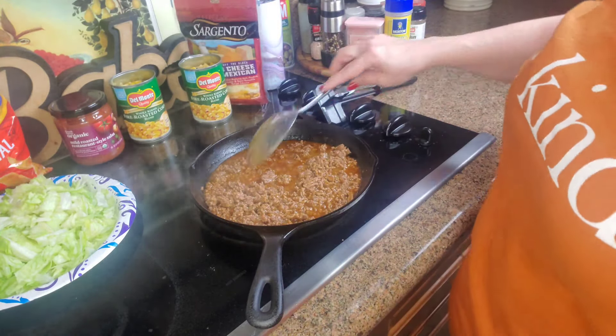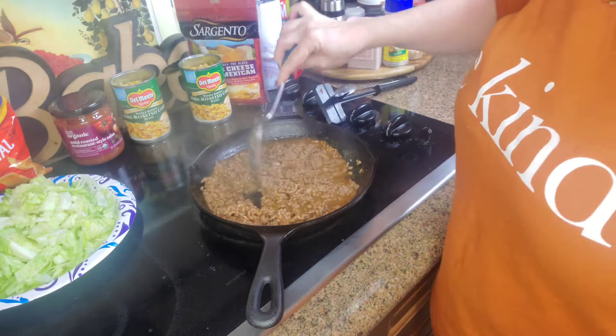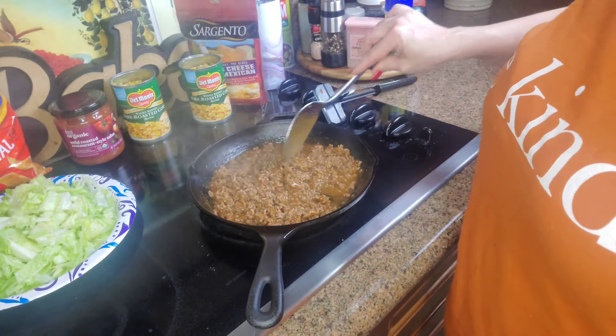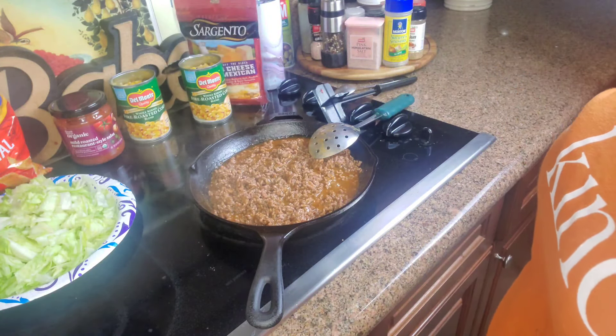Okay, so the meat is done. Now I have to allow this to cool. While it cools, I'm going to go take a quick shower and then come back down and assemble these jars and show you guys how they're assembled. I'll see you soon.